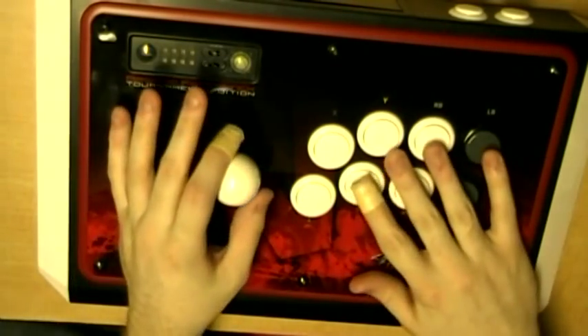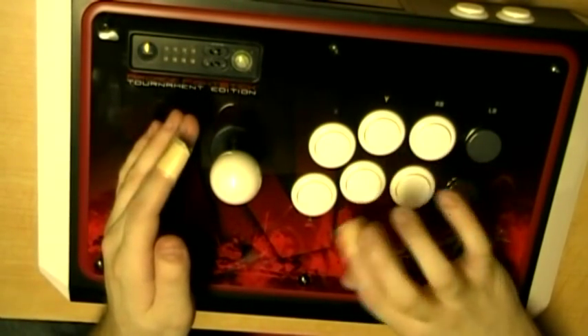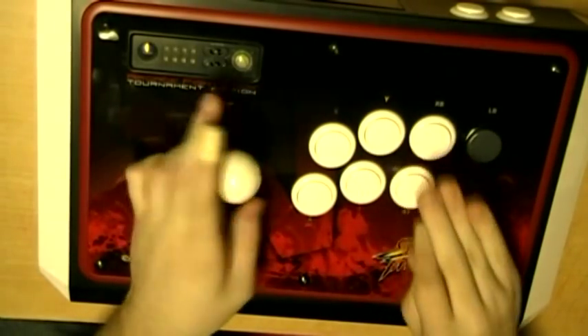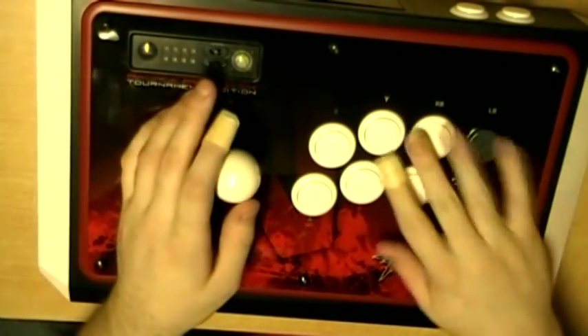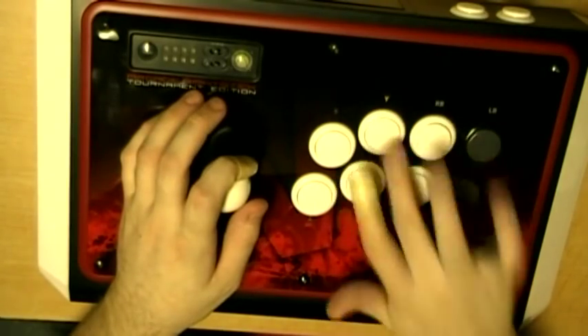There are other more advanced things I'm doing with my hands here — whether it be double tapping, or I double tap my focus when I'm dashing too. It's just a rhythmic habit. And there's plinking, but these are all sort of separate videos and don't really have anything to do with how you hold the stick.